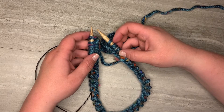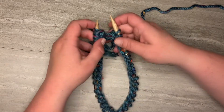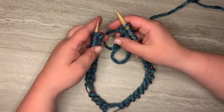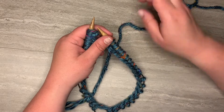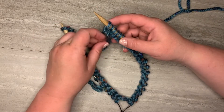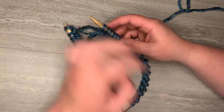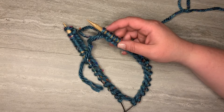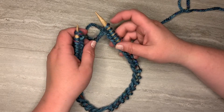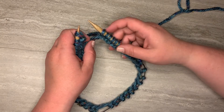We're going to do the invisible join in the round, and I am using the magic loop method, but you can do it on regular circulars — it doesn't matter, I just had these already on. So the first thing we want to do when doing an invisible join in the round is cast on one additional stitch. Whatever your pattern calls for — say 40 stitches — you'll cast on 41. It's an extra stitch and this will not affect your pattern at all. Even if your pattern doesn't call for an invisible join, you can still do it because we're going to end up eliminating this extra stitch. It's just to give us a seamless join in the round.